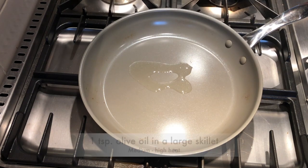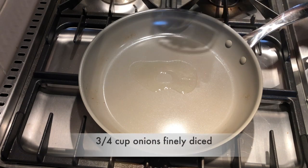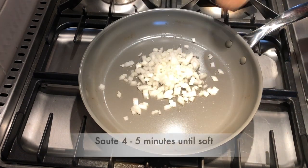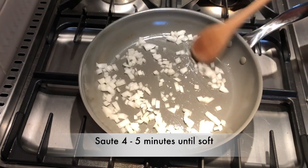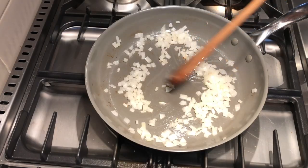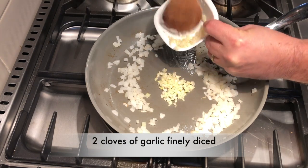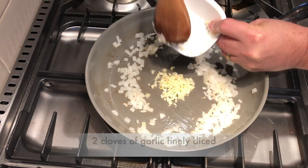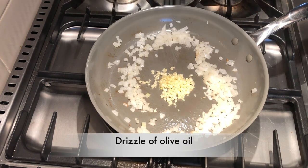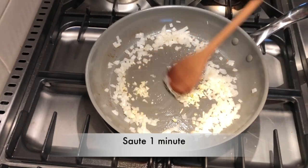In a large skillet, add one teaspoon of olive oil on medium to high heat and add three quarters of a cup of finely diced onions. Saute them for four or five minutes to soften them up. Then remove the onions from the center of the pan, add two cloves of finely diced garlic with a little drizzle of olive oil on top. Garlic can burn quickly on its own, so stir for about one minute then mix it up with the onions.